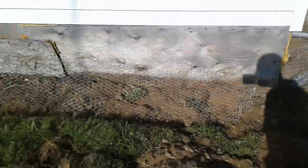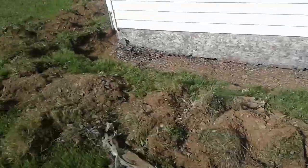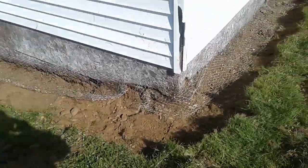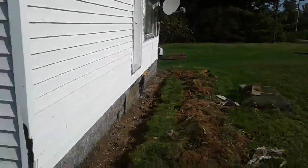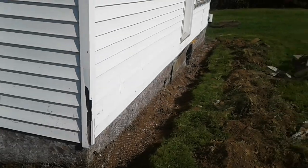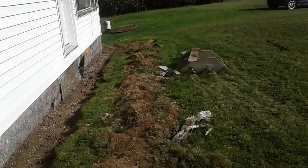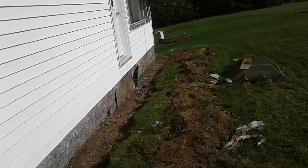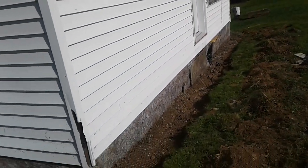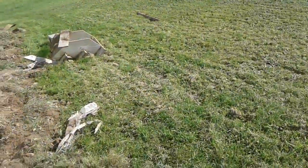About an hour of digging across the front and this side, and I was about half hour, 40 minutes getting the wire all in. Now I just got to get this all backfilled before I go to work — the front and side all done.